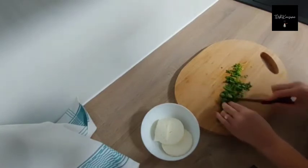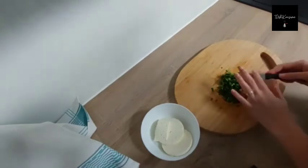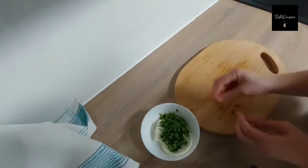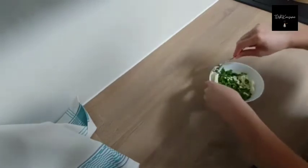Now I am preparing my filling. I am only using parsley and some cheese. All you need to do is crumble it very well, and then your filling is ready.